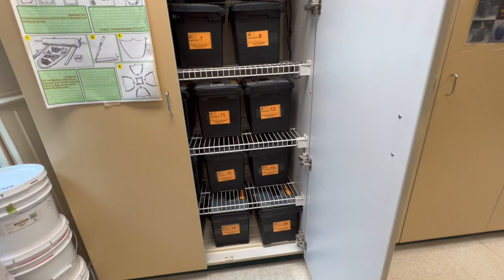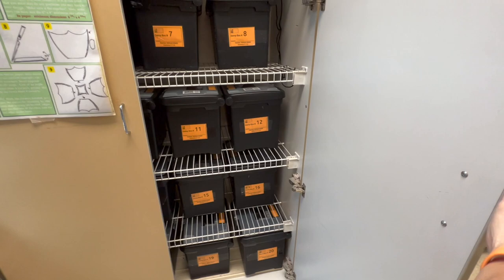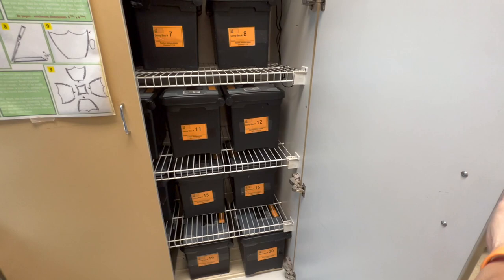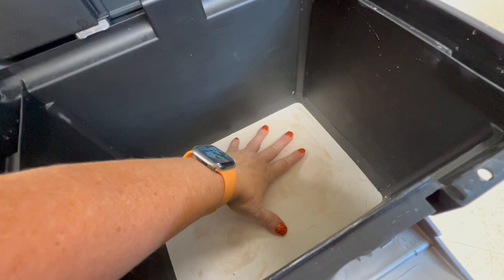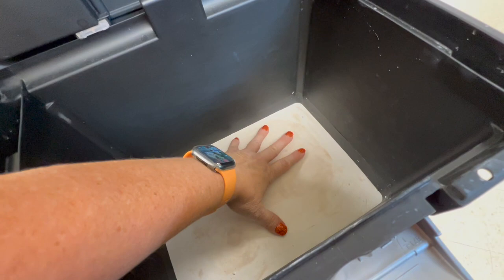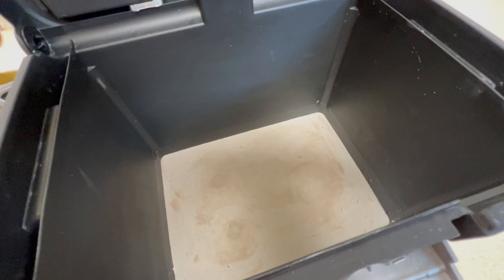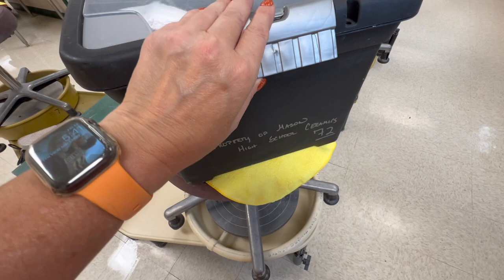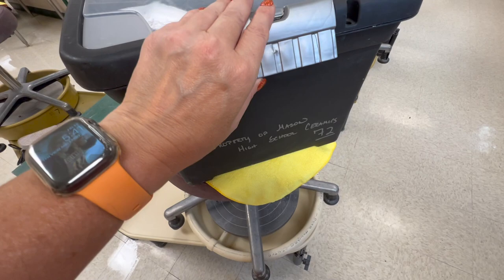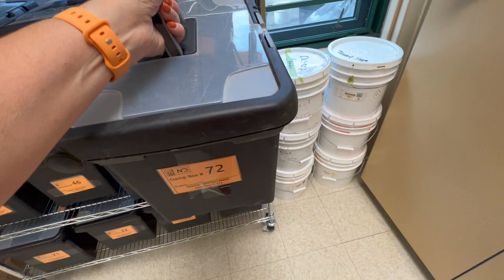The damp cabinets all contain damp boxes for the kids. I made these during the pandemic when we went remote in spring of 2020. A damp box is just a bin in which you've poured some plaster. The plaster is hard and dry, but plaster is super absorbent — you can add water to it to the point it can no longer absorb any more, and then that absorbent plaster will impart moisture to your leather-hard pots. It can keep them leather hard indefinitely.